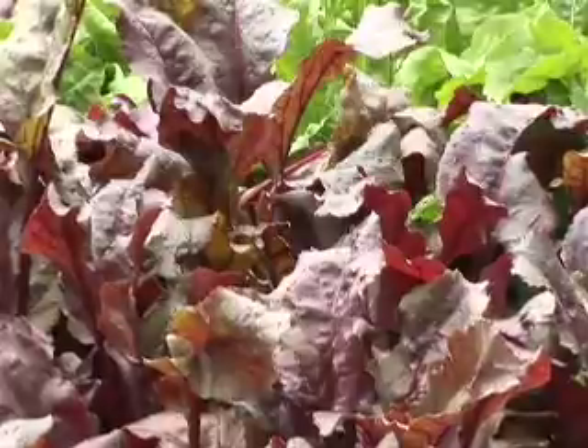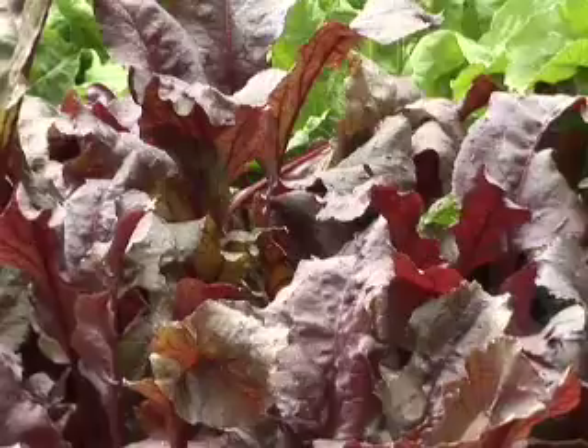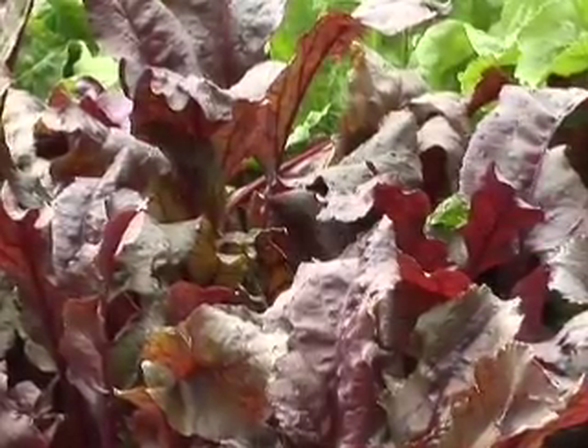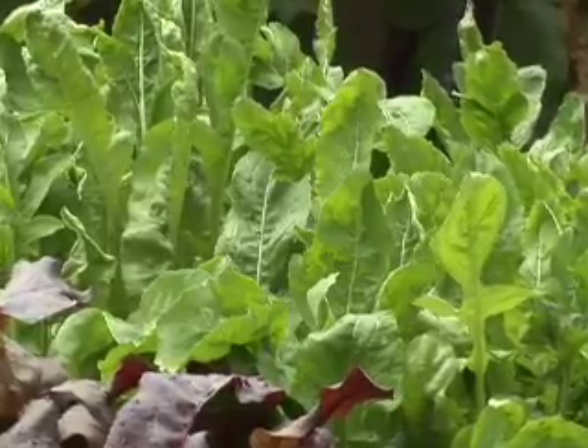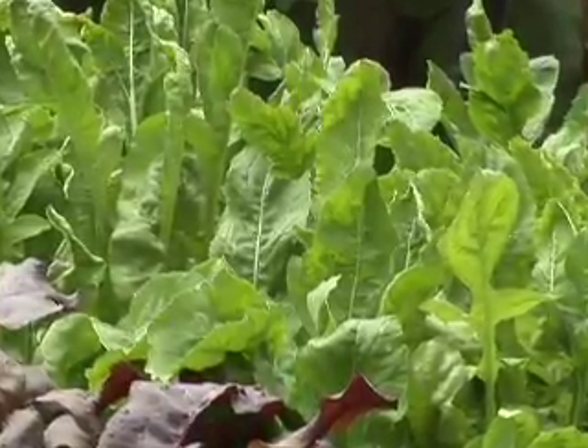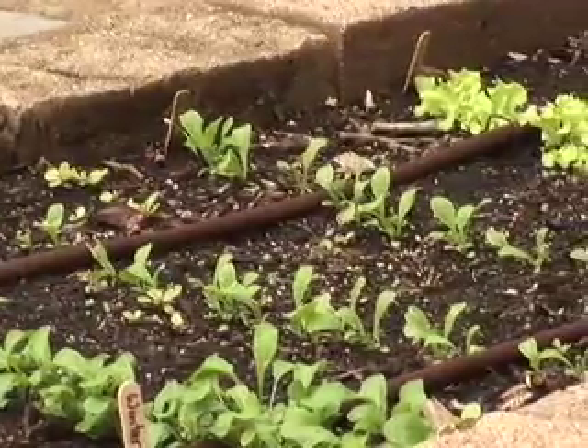The first thing to think about when you're extending the season is what kind of plants you want to cover. In front of me I've got some bull's blood beets, which have a nice purple leaf and will develop some tasty beets as well, and some arugula. Other things that you might grow for extending your season into the later fall months would be lettuces, Swiss chard, bok choy, and carrots.